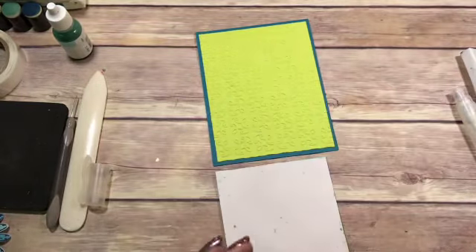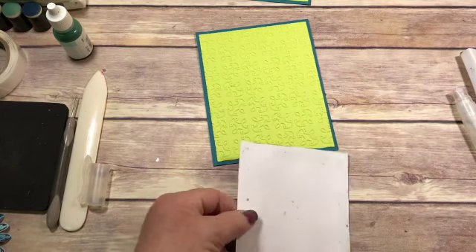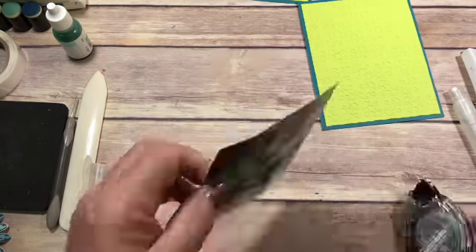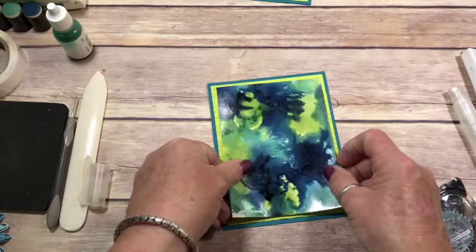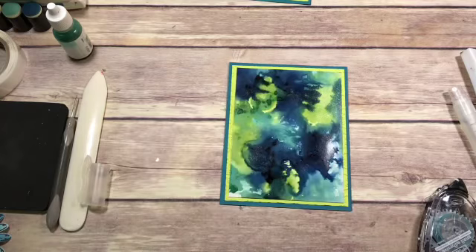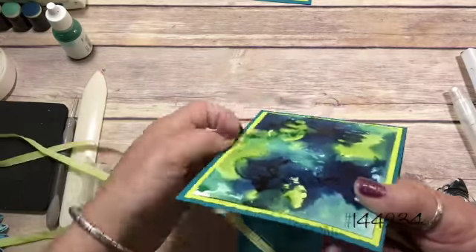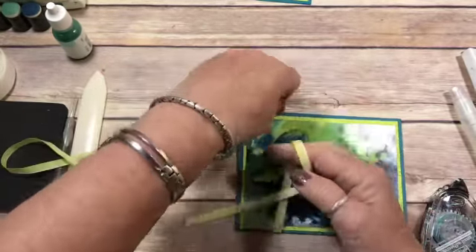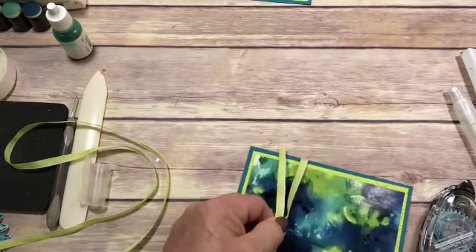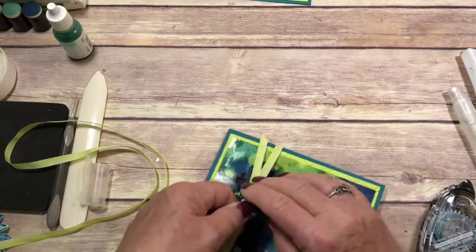Let's glue this down. I should bring my other one out here so I know what I'm doing. You probably really should use Fast Fuse on this because you've gotten it wet, and you want to make sure that it stays stuck down. Then we're going to add our Ombre Ribbon. This stuff is just so nice to work with. It comes in three colors: Lemon Lime Twist, Calypso Coral, and another color that's escaping me right now.